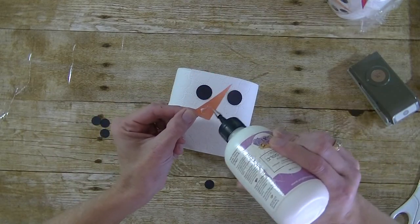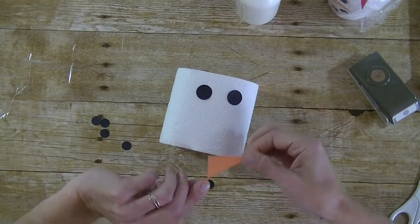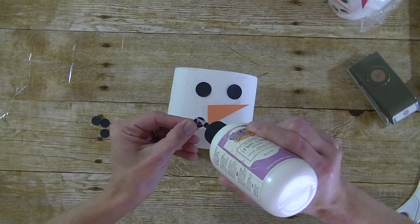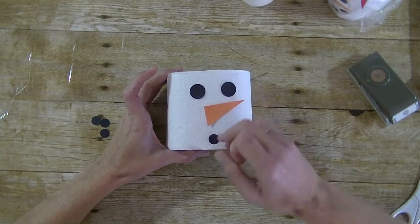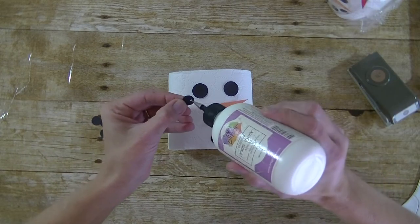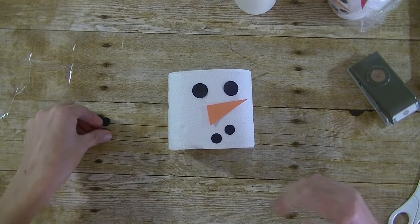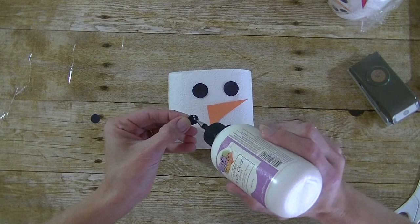Get the nose on there. You can add a fun tag if you want to. Let's do his mouth — I punched out five of the smaller circles for the mouth. Start at the bottom center and then work your way around. There are all kinds of fun sayings for snowmen with toilet paper. You can go on Pinterest and look at those and print out a tag to go along with it, or just use it as a fun decoration for the bathroom.